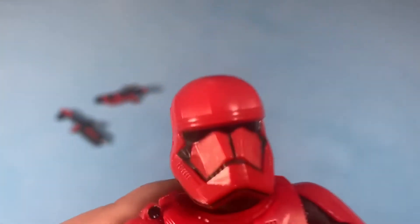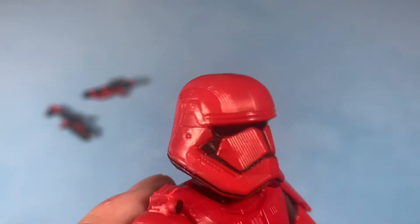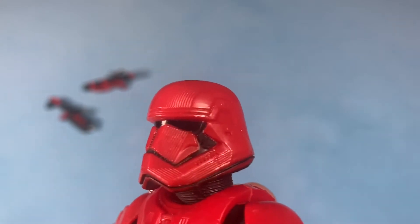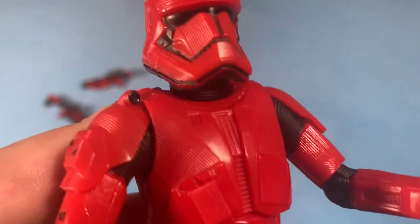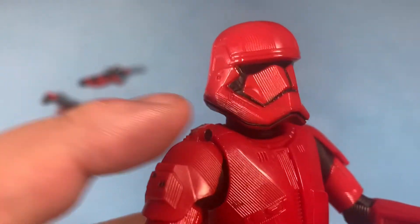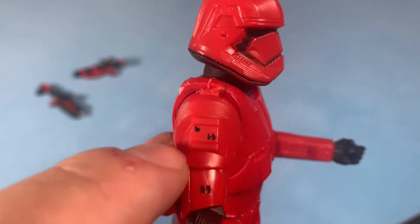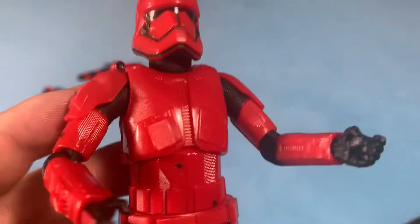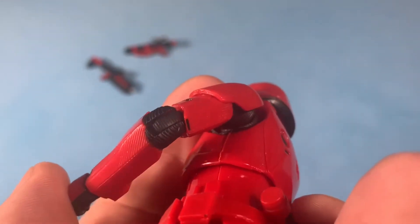Here's the Sith Trooper himself. He's got lines all over the helmet. The red and black really stands out, and the helmet is more angular — the whole armor set is more angular. The chest piece, everything. He's got this little camera dealie on the shoulder; I guess it's a shoulder-mounted camera. Extra little doodads and details on the shoulder pad. And the arms, the legs, the chest piece — they all have these lines and ridges in them.